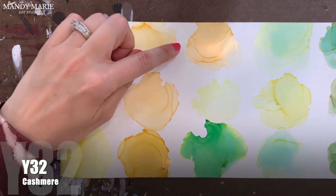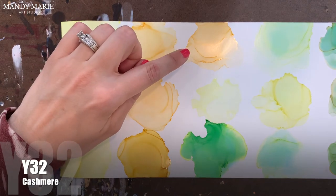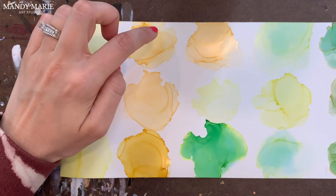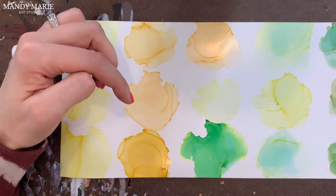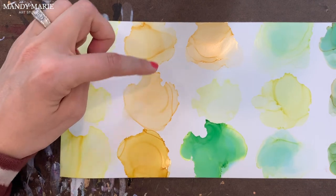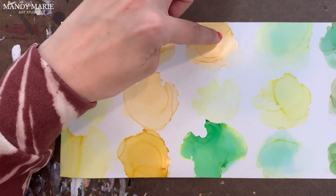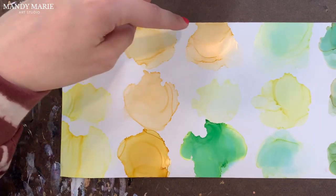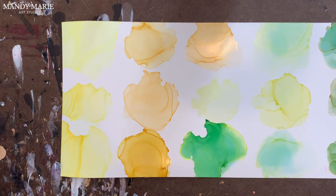Next is Y32, which is cashmere. This is in that kind of yellow-orange range, a little bit darker than the Y23, which was yellowish beige. A little sticky or gummy along the edges, but it's a very stable color — there's no undertones bleeding through. It's a really nice, soft yellowish-orange color.